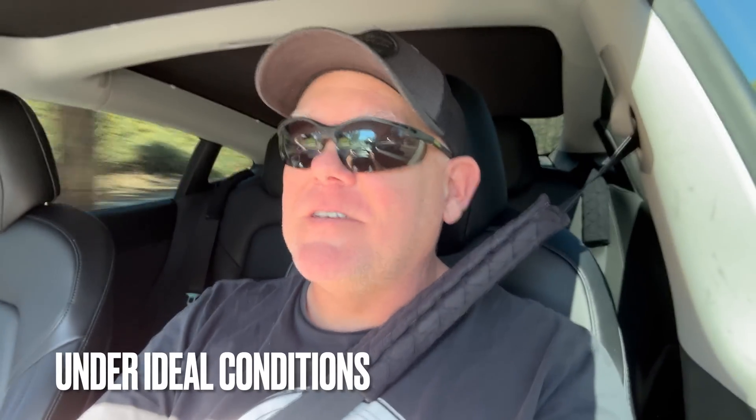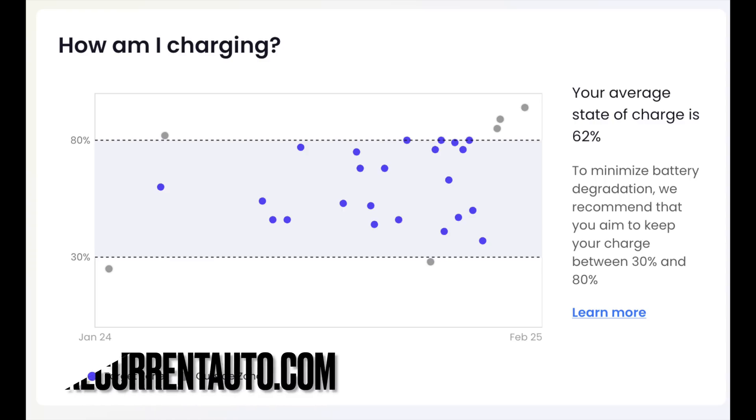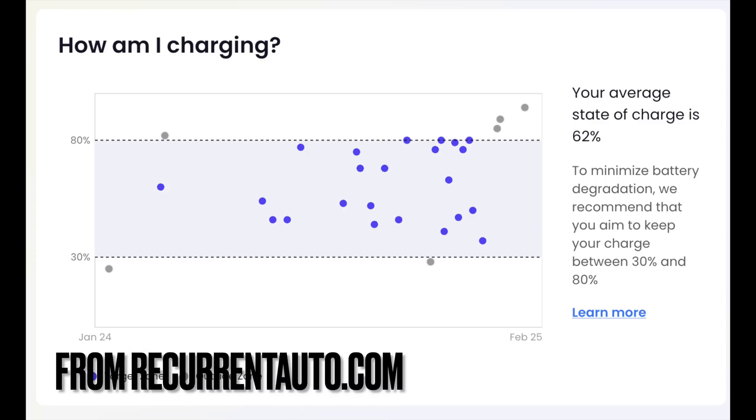The EPA rating on this car was originally 240 miles, but let's be honest — you're never going to see that in the real world either. Just because it charges to 240 doesn't mean you're going to get 240, and just because it charges to 190 doesn't mean I'm going to get 190. There are too many factors at play. My environment here in Los Angeles is different than yours. My driving style, how heavy I am on the pedal, temperature differences — summer and winter are completely different. Just because you get one number charging does not necessarily mean that's the number you're going to get, so don't freak out.